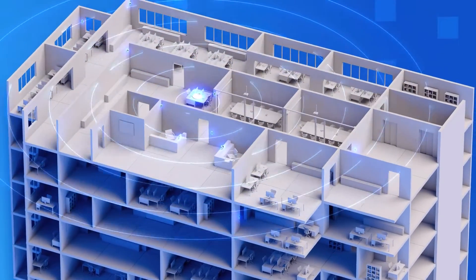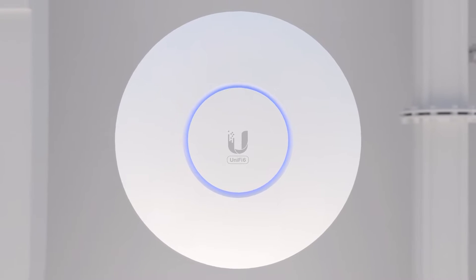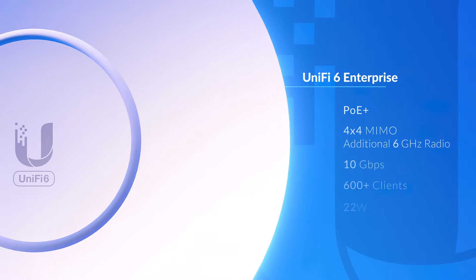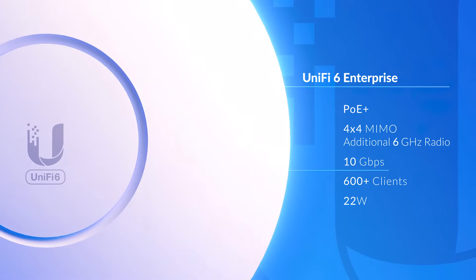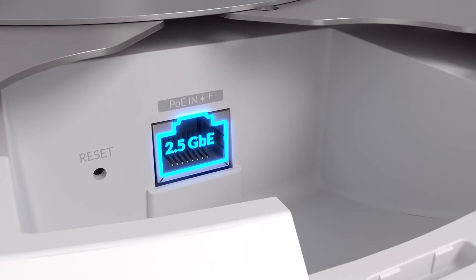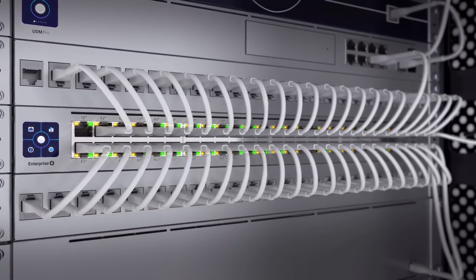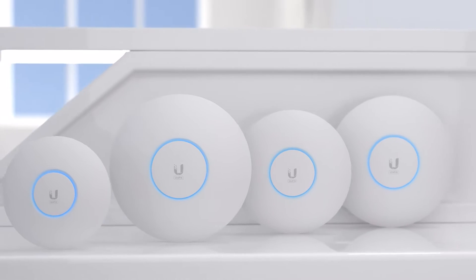For the most demanding deployments, the UniFi 6 Enterprise is our highest-performing AP designed to take advantage of Wi-Fi 6E speeds. With an additional dedicated 6 gigahertz radio, it can achieve over 10 gigabits per second combined over-the-air throughput rates. The PoE Plus LAN port has also been upgraded to 2.5 gigabit Ethernet and is optimally paired with our high-capacity 2.5 gigabit Ethernet Enterprise PoE switches.